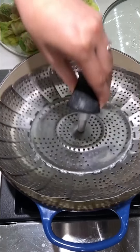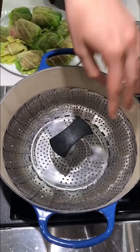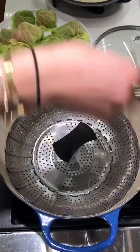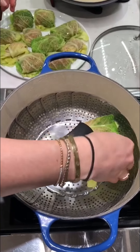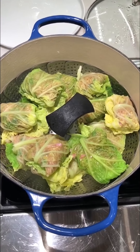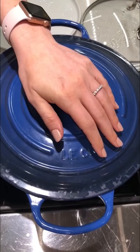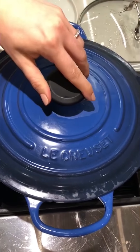I have a steamer basket over a little bit of chicken broth. You just want to make sure the chicken broth's not coming out of the basket holes, and I am just going to layer these guys up in there. Now I'm just going to cover these and let them steam away. They're probably going to take 12 to 15 minutes since they were really large leaves, but for the smaller ones, probably closer to 10 minutes.